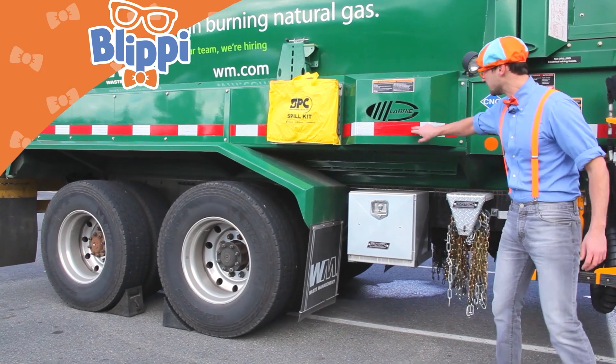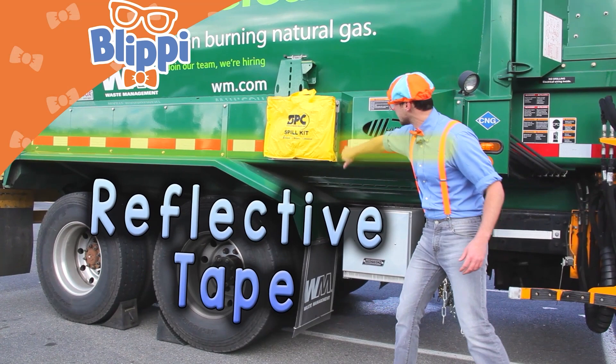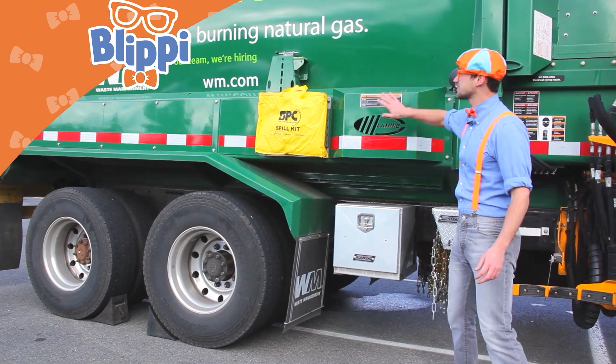Oh, look — reflective tape! This is for light to hit and bounce off and make the truck really bright at night. Garbage trucks are so safe.